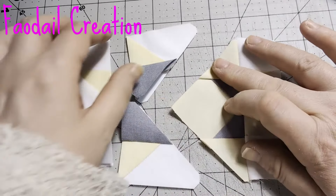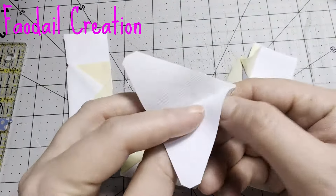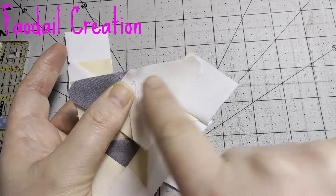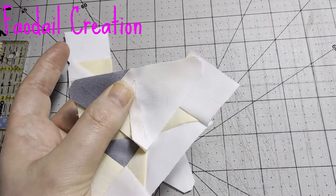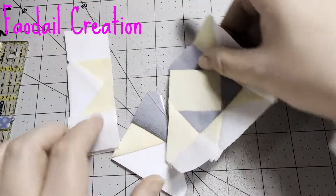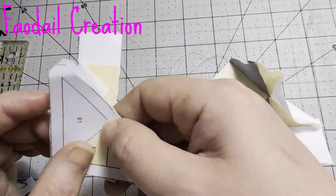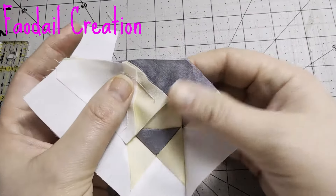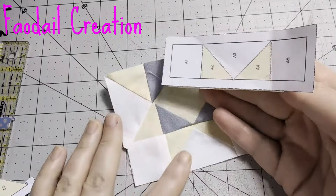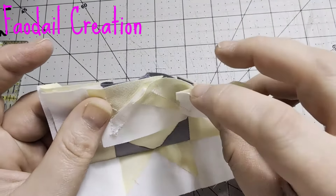The next section is D. I'm going to take the paper off, place the unit right sides together and sew into place, then flip that back and you can see how it's building nicely. Then you're going to take your E section, take the paper off, line everything up right sides together. You can open that unit up and then we are just adding on the A unit, joining them right sides together.